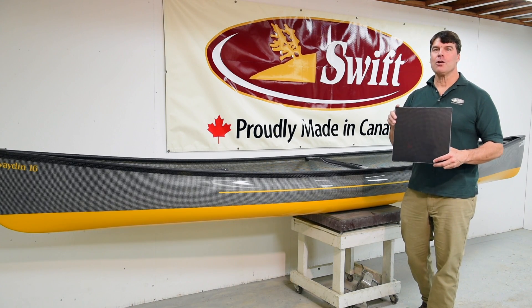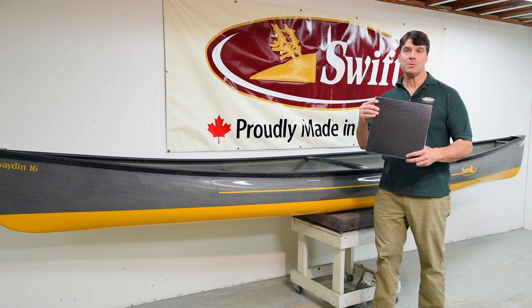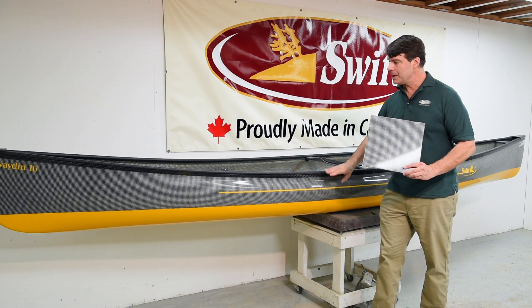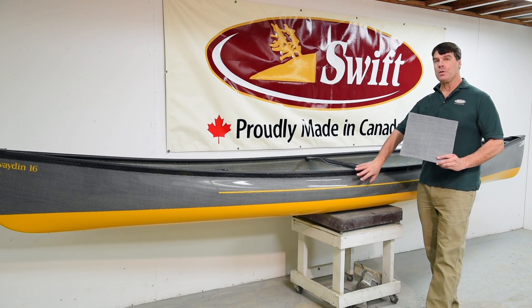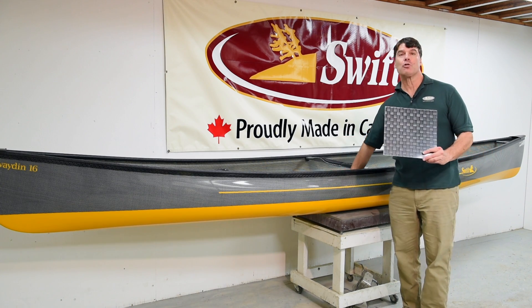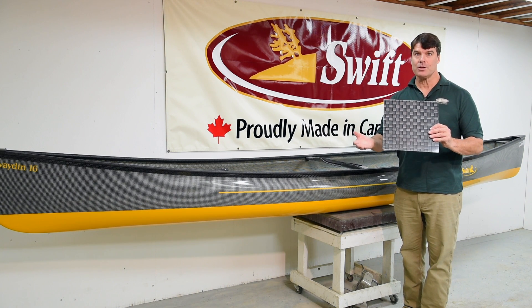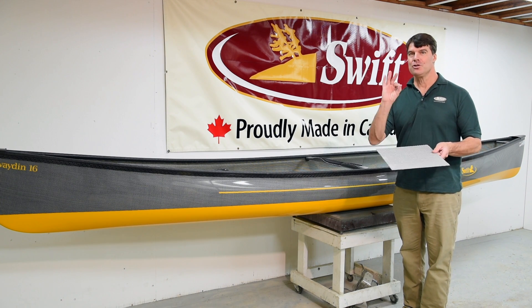The carbon fusion canoes are available with three looks. This is the standard finish as the Prospector 16 we just saw — all of them have the carbon enegra H-weave on the inside. This Kewayden 16 has the carbon enegra H-weave on the outside, and it's available with a solid finish or a two-tone finish like you see right here. We are also doing the crème de la crème of canoe building: carbon enegra textreme on the outside, which comes standard with a two-tone finish and has the carbon enegra H-weave on the inside. Très magnifique.